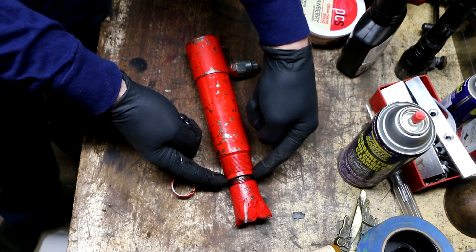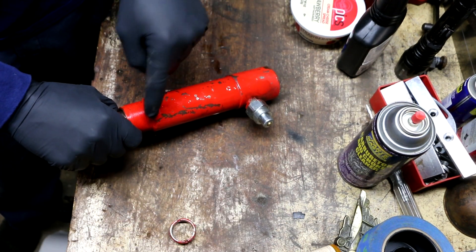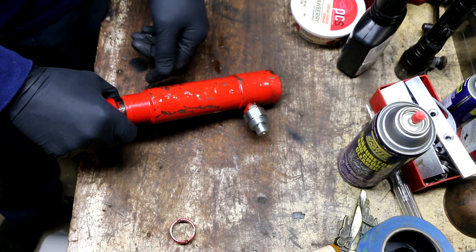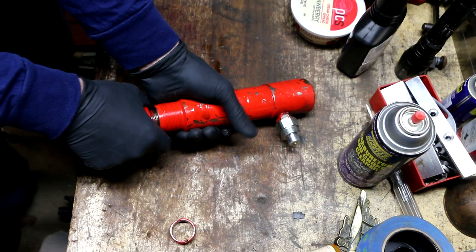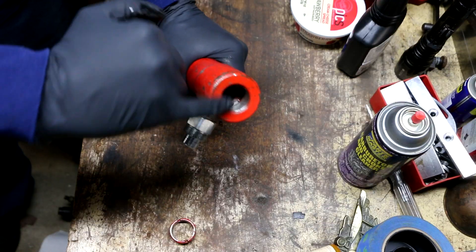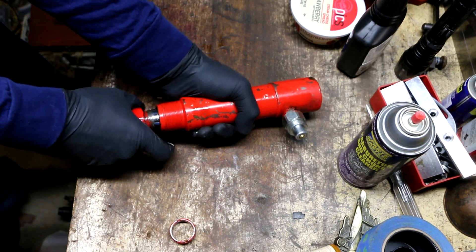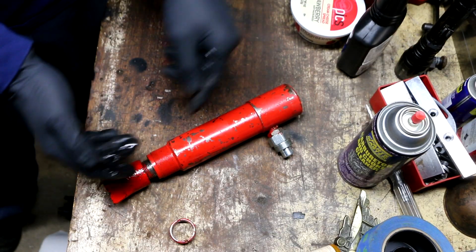Unlike a double-acting cylinder, there's no hydraulic port on the front side to push it back like on a backhoe or snow plow. Instead, there's a spring inside that returns it. I've already removed the cap screw in the bottom and drained out as much fluid as possible. With it apart, I can pull on this and it goes right back in because of that large spring.